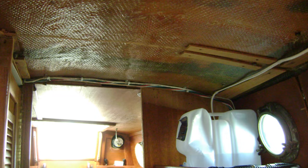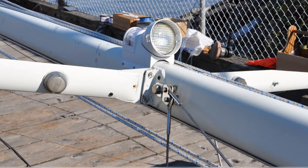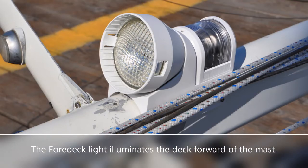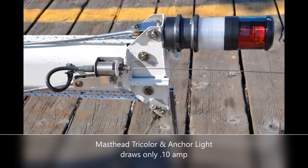Once the v-berth overhead wires were in place, we began pulling wires to the compression post for our new tricolor, steaming, foredeck, and anchor lights. When we acquired Star White, she had only basic bow and stern running lights and a pair of poorly wired non-functional spreader lights — there was no mast light or any anchor light. We installed a foredeck light and a mast light, along with a masthead tricolor and a masthead anchor light. The anchor light and the tricolor are both LED. As a result, the masthead anchor light only draws a tenth of an amp an hour, which has been just great because I always seem to forget to turn the anchor light off in the morning.